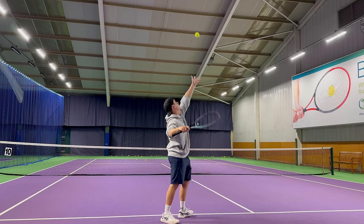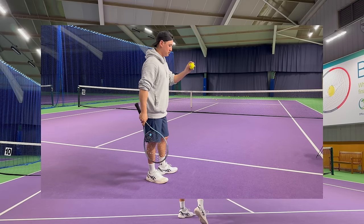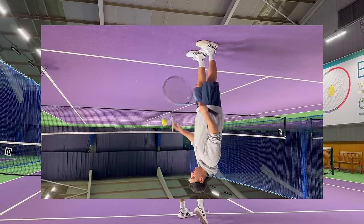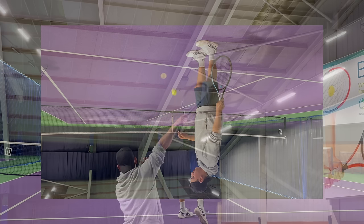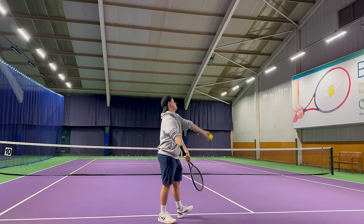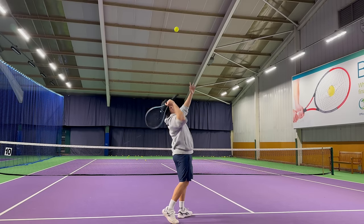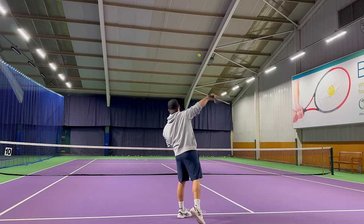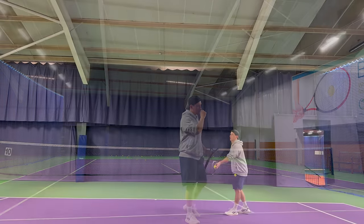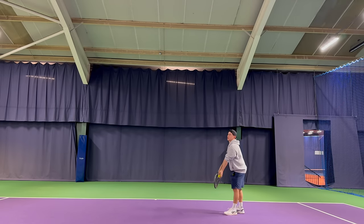Moving on to the next drill: hold a half grip and focus on brushing up the back of the ball. Going back to those bounce-downs we practiced, if I flip the clip around you can see we are performing the exact same movement. Do not worry about missing the service box at this stage — just focus on getting the correct type of spin and having the ball rise off the strings. You don't want the ball coming directly down off the racket as if it were a flat serve or a slice serve.